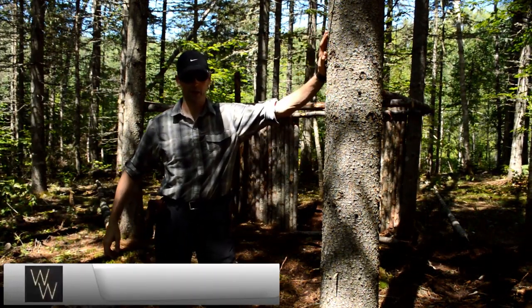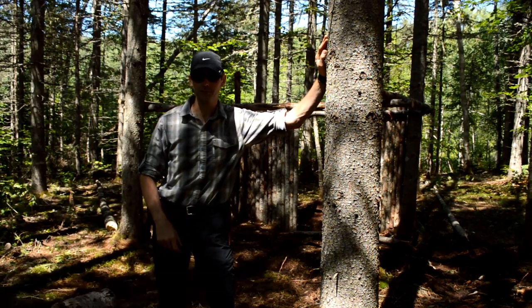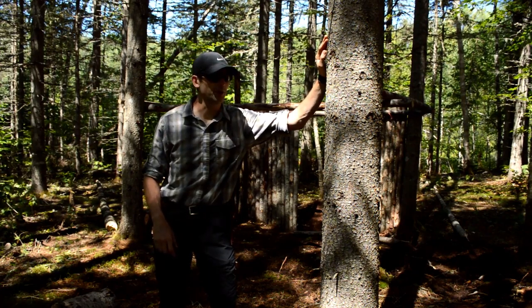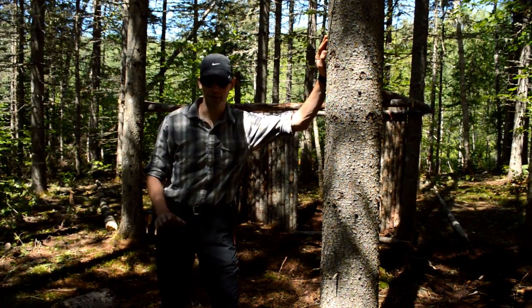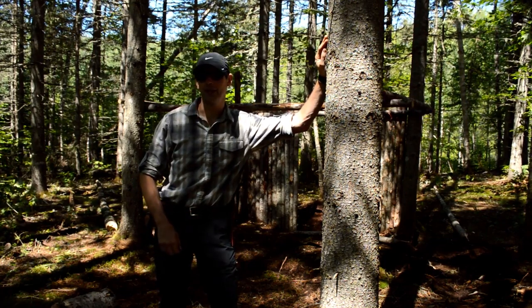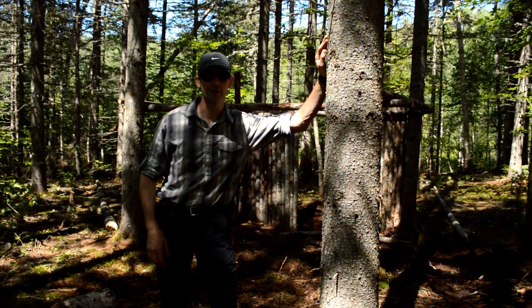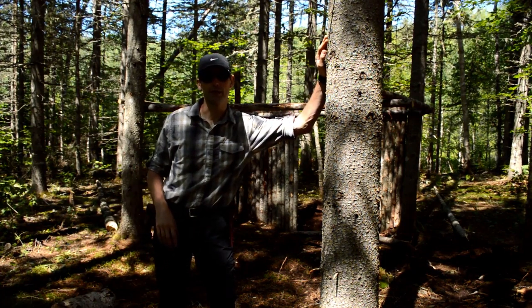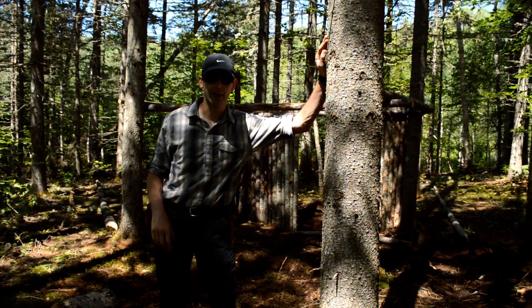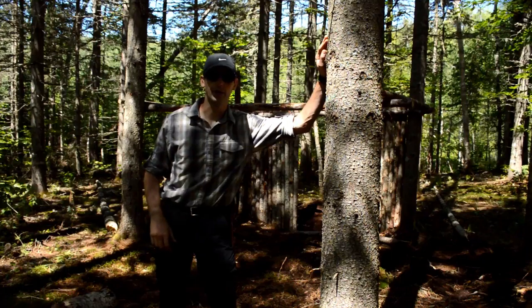Hey guys, how's it going? Out at the base camp. As you can see behind me, I've got a big project on the go. I get kind of envious of some of the other channels and some of the projects they get to do, and I just got fed up and said, time for me to start thinking bigger. I love my shelter over there — I'm going to keep working on it, there's still some things I need to do — but that's more of a resting area. This is a place to hang out. Just give me a second, I'll grab the other camera and give you a little walk around and show you what I'm working on.